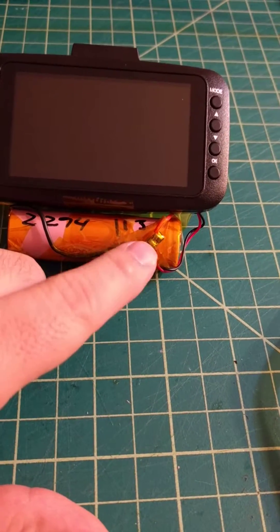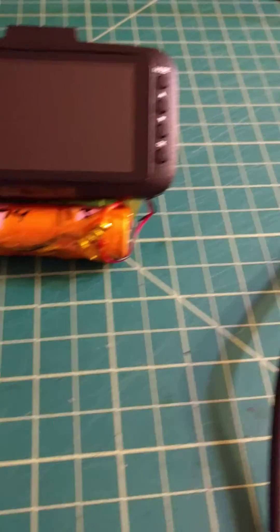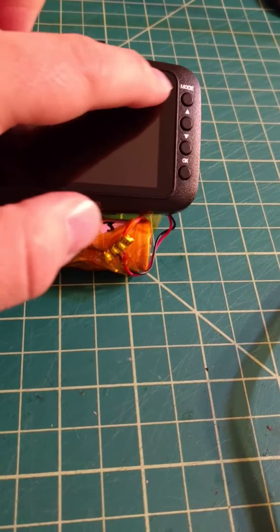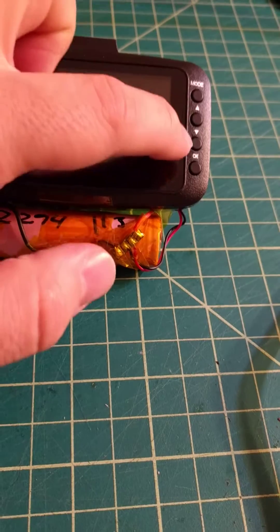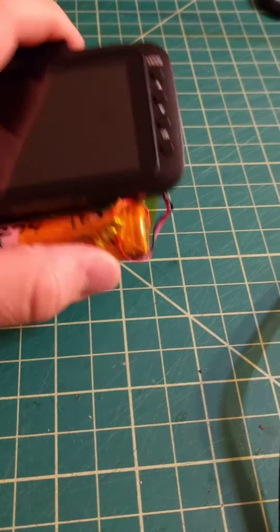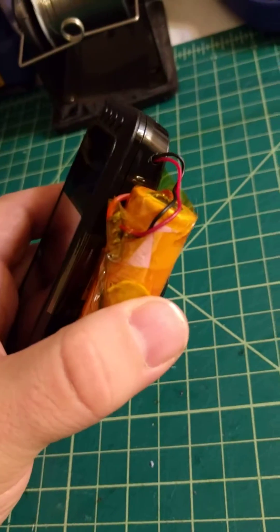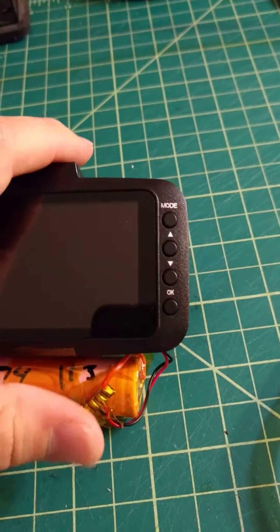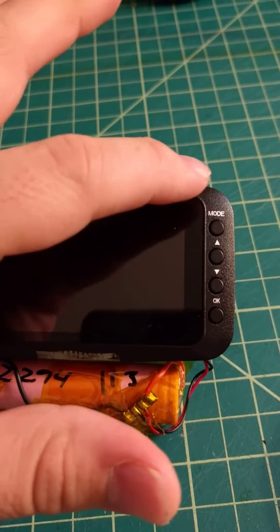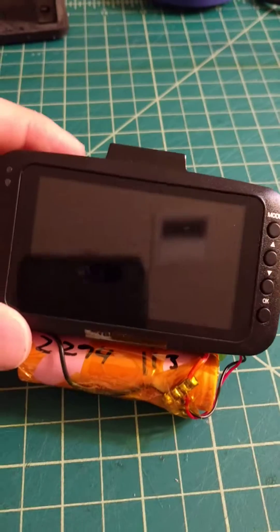So I took a LiPo battery from my e-bike project that just didn't need the extra battery. I took off the charge controller that was on the original battery — just desoldered it as these little tabs — started off there, ran these wires up here, connected everything up to the battery, and drilled a little hole on the side of the case.